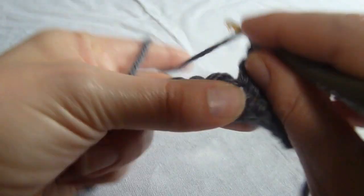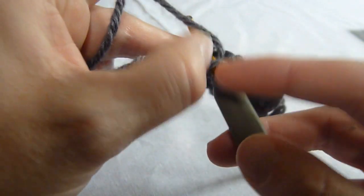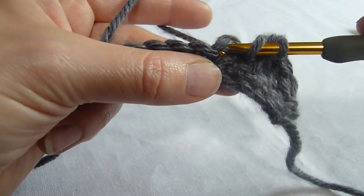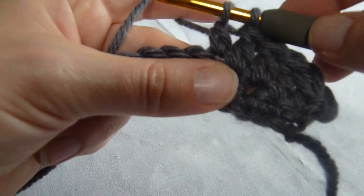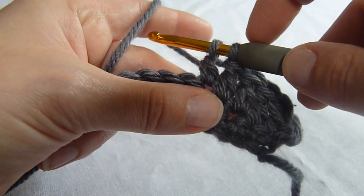So to begin this decrease, we're going to yarn over, insert our hook into the first of the two stitches we're going to decrease together, pull up a loop, and then we're going to yarn over and pull through two loops on the hook, just as we would for a double crochet. However, we are not going to end this double crochet.